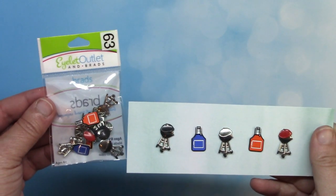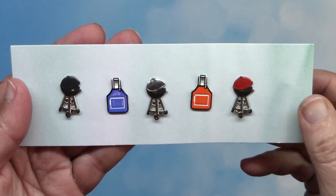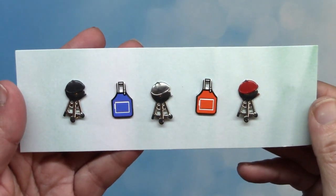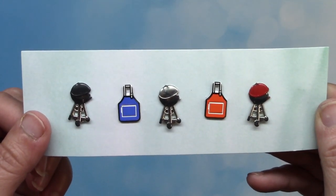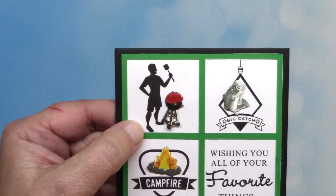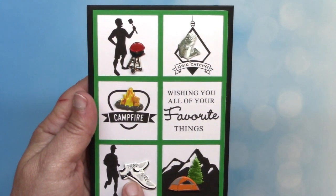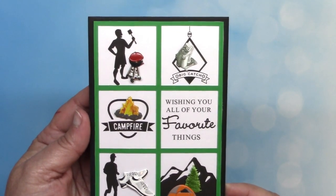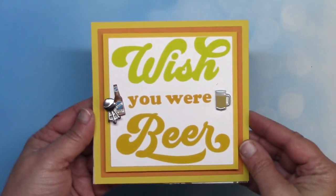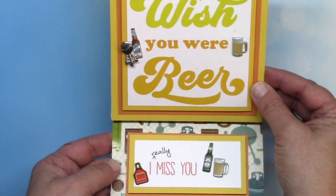I promised to show you our newest release, and I think you're going to love them — it's our new grilling brad set! It includes aprons and grills in different colors, a great embellishment set for the backyard chefs we know and love. We purposely made one apron orange so it could be combined with our tool brads to represent a certain hardware store. Here's a card using one of our new grills along with fishing brads, camping brads, shoe brads, and summer tree brads — we've got your guy covered whether he's into cars, trucks, motorcycles, football, baseball, basketball, or even beer. They're brand new in the store today.